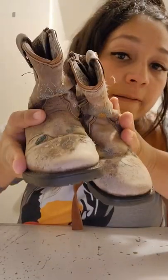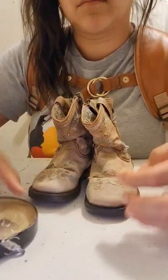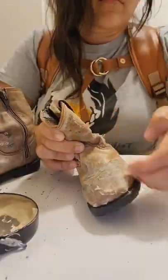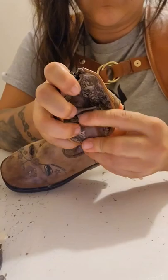Today I am oiling up my daughter's thirsty boots using some mink oil. Most people use a rag, but I'm just using my fingers, so it's not really a big job. These boots have been outside for probably the last year getting sun-rotted because my daughter never knows where her shoes are — I found these underneath the trampoline.